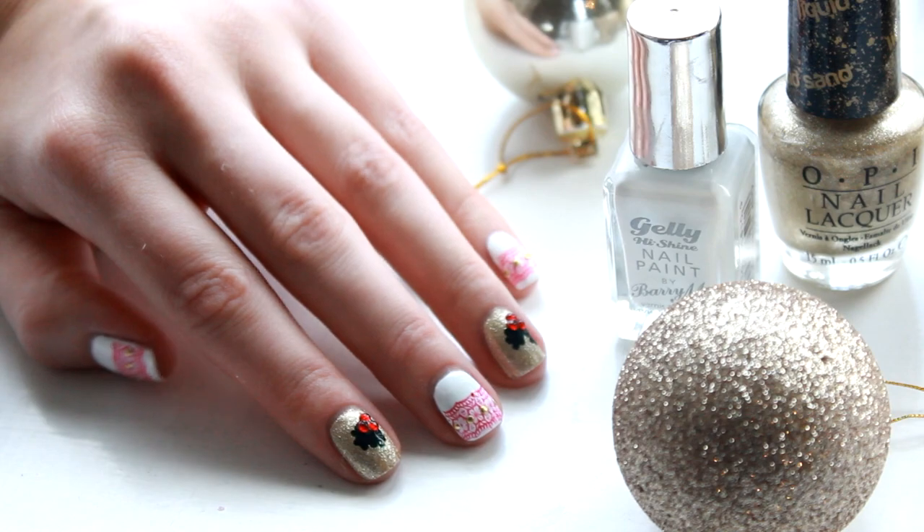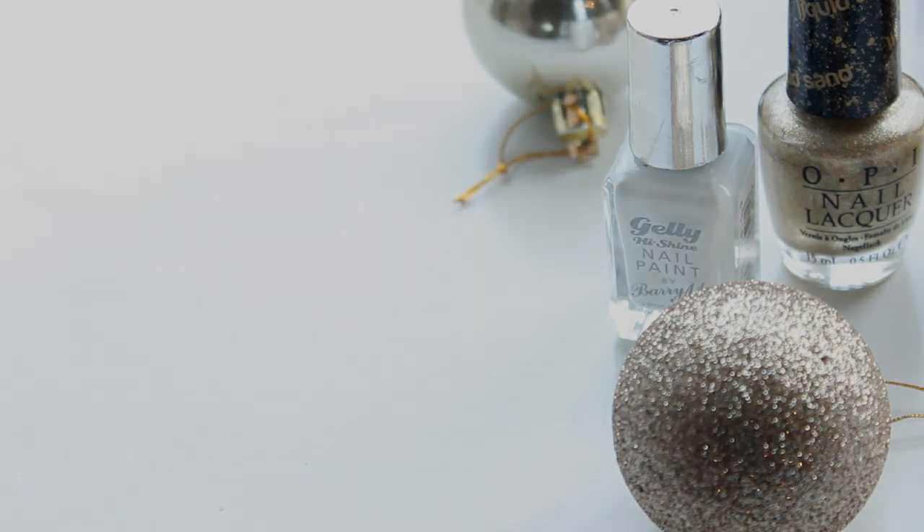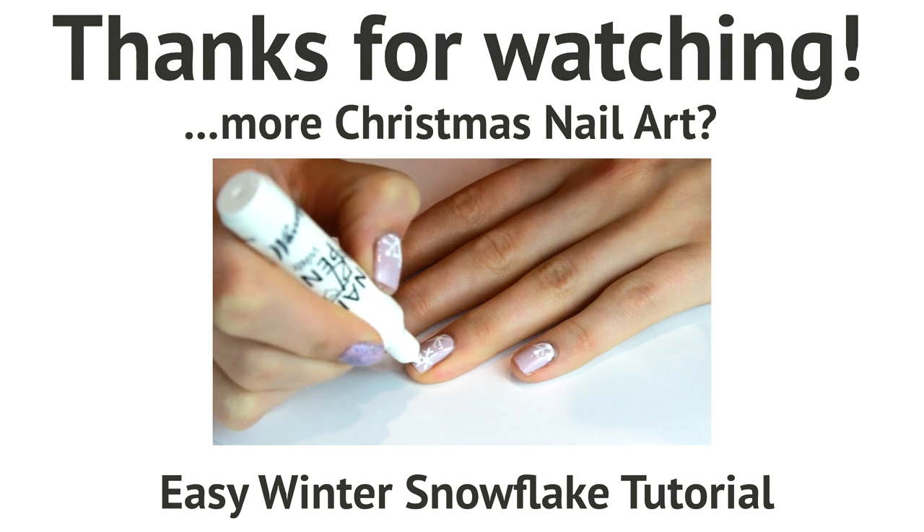I really hope you enjoyed watching! If you did, don't forget to give this video a giant thumbs up and click that subscribe button for more nail art tutorials. Thanks for watching!